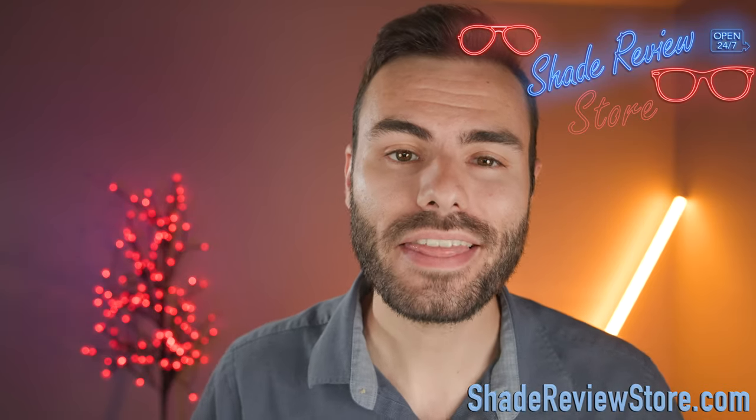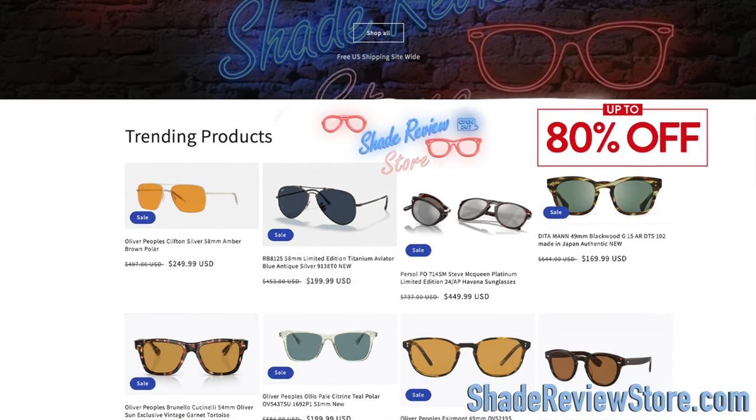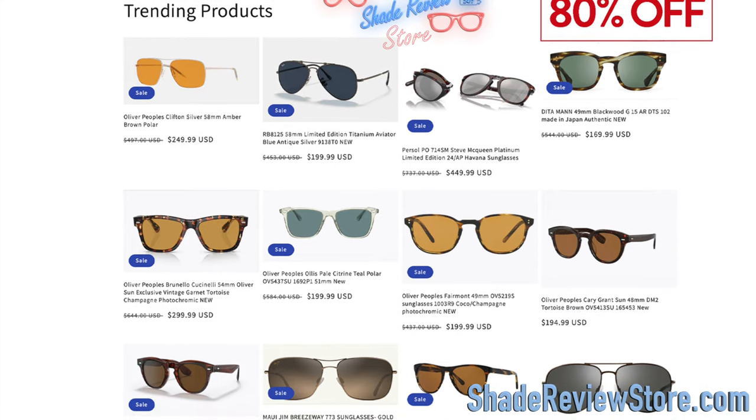But first, today's video sponsor — our own website, ShadedReviewStore.com, the absolute best place to buy designer sunglasses like these, up to 80% off the original MSRP. Again, the website is ShadedReviewStore.com. Check it out.